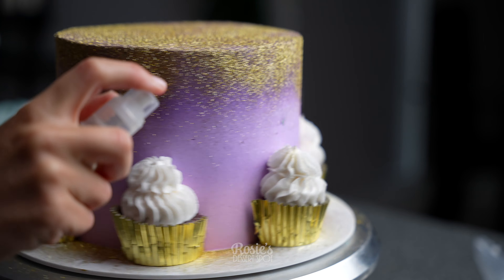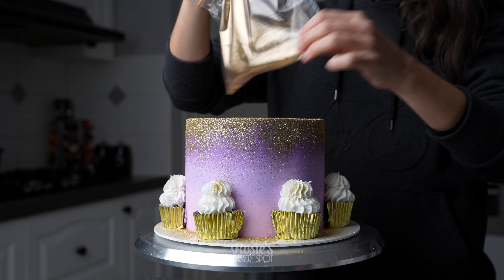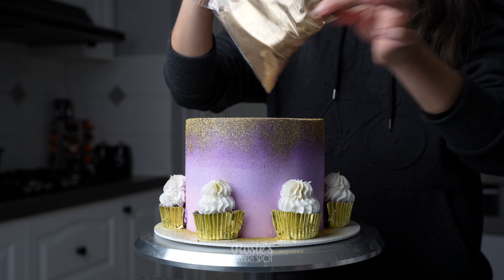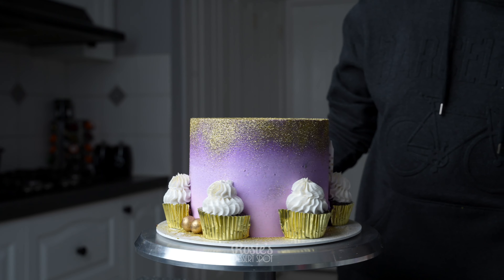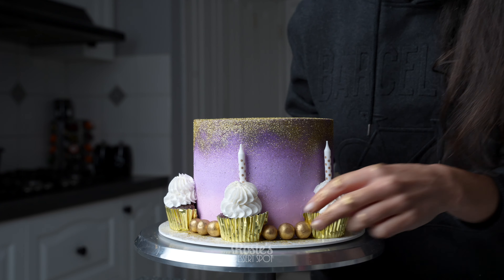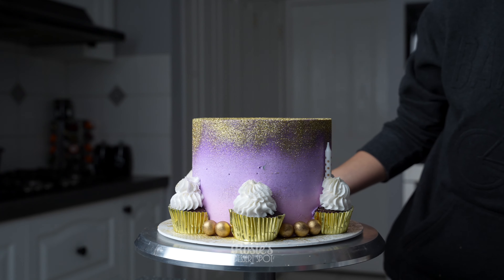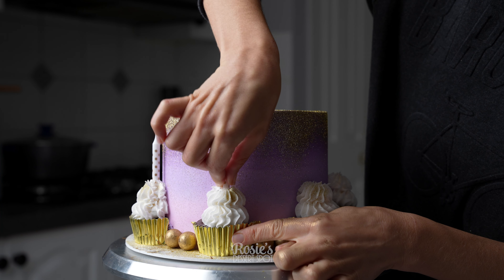Spritz the very top with some more of that glitter just for added effect, and then take some Maltesers and toss them around in a Ziploc bag with your favorite colored edible luster dust. I have the gold one here and then I'm just sticking them to the cake. If they don't want to stick, you can add a little bit of buttercream behind the balls and then stick them on that way.